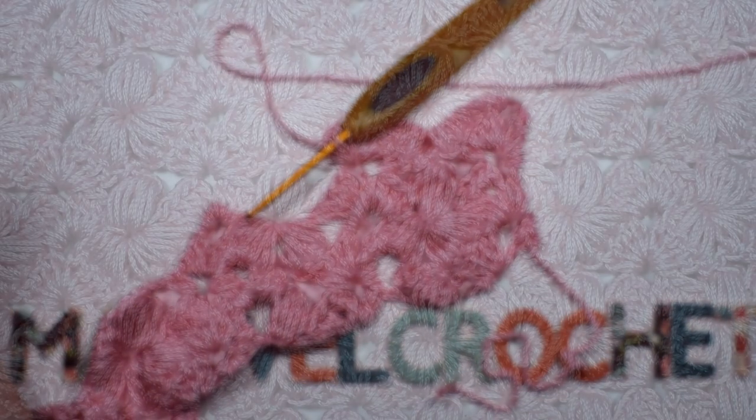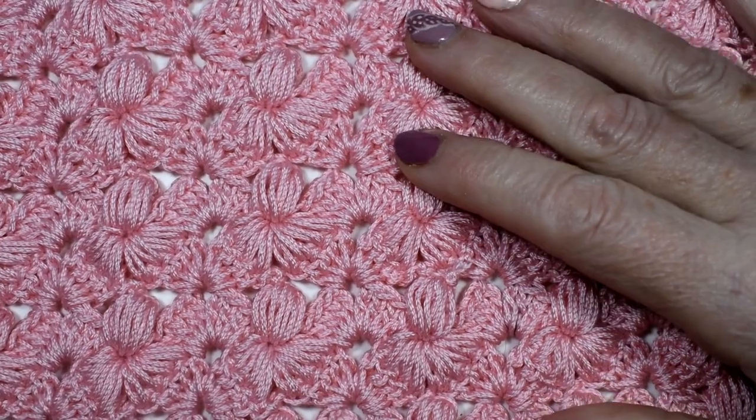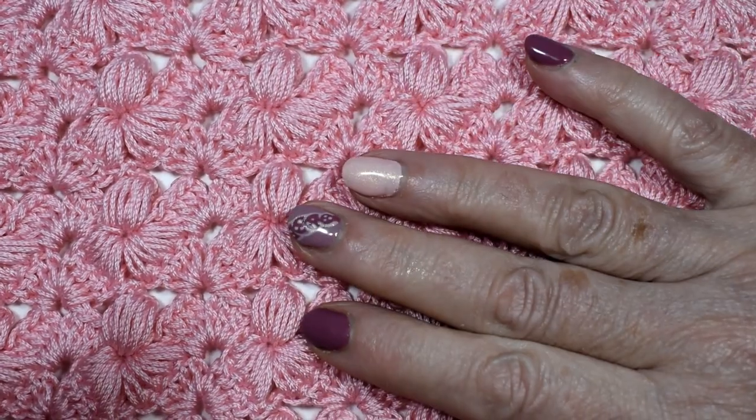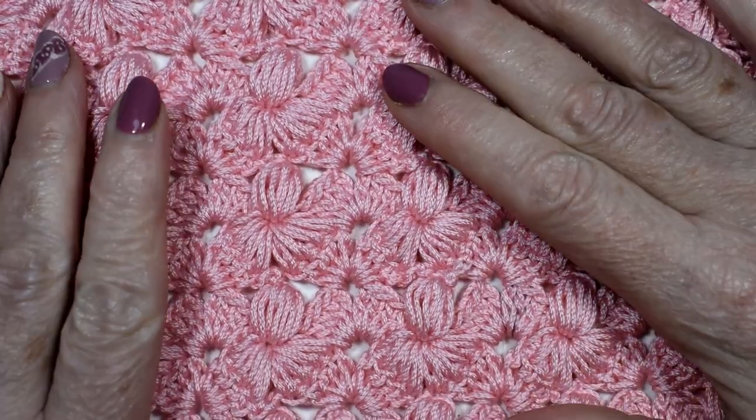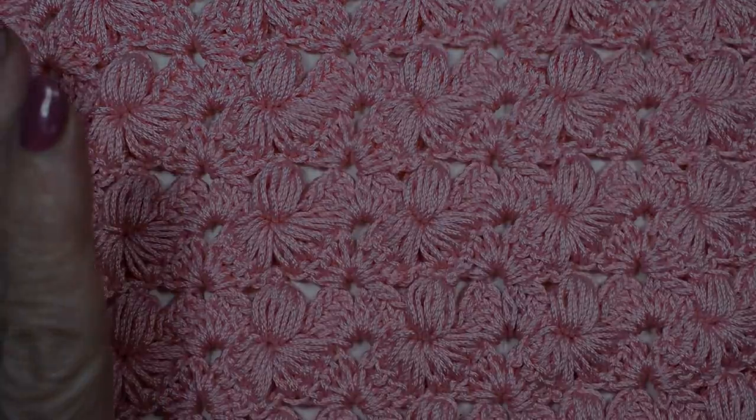Ese es el punto tan precioso como queda. Espero que os haya gustado la puntada. Muchas gracias por verme, muchas gracias por seguirme, y os espero el próximo domingo con otro tutorial. ¡Hasta el domingo!